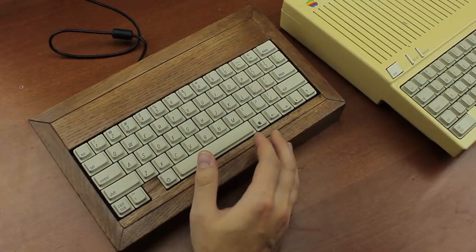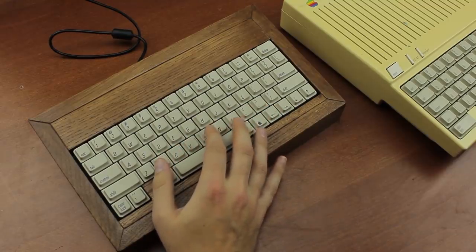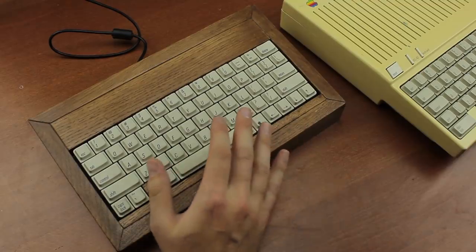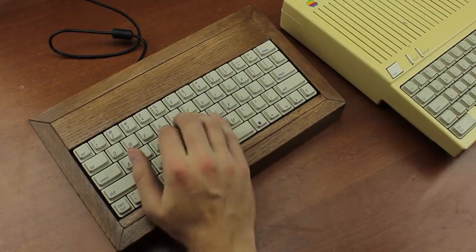The woodworkers then put in the Alps module when the case was finished and I think they did a terrific job of it. Thanks again guys. I had them make the case deliberately roomy to maximize the sound potential, which is one of the best advantages of Alps. Small cases often kill the bass and volume of these switches, but in this case it's deliciously amplified.